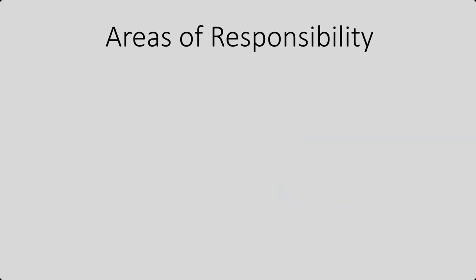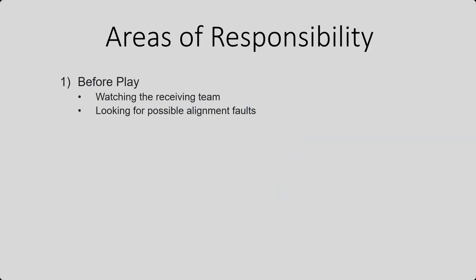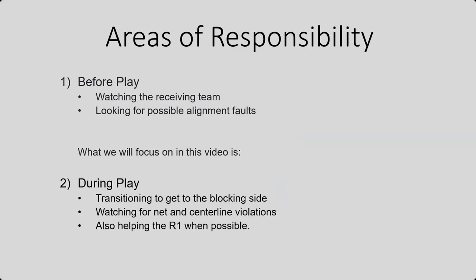Some of our areas of responsibility as the R2: before play, we are going to be watching the receiving team and we are looking for possible alignment faults, but in this video, what we are going to focus on is during play. The R2 has to transition to get to the blocking side. We are going to be watching the net and watching the centerline for violations and we're going to be helping the R1 whenever possible.